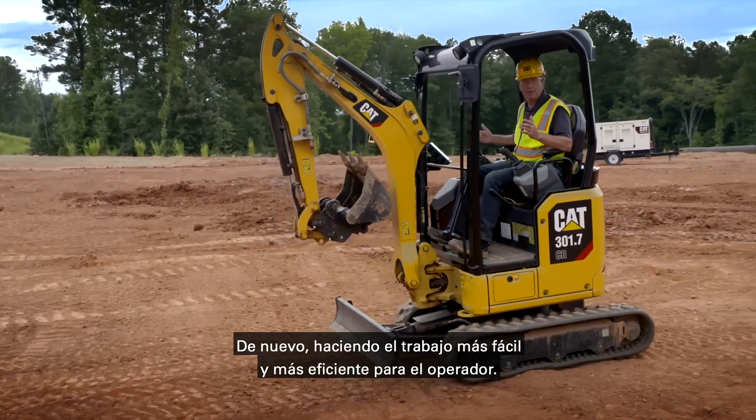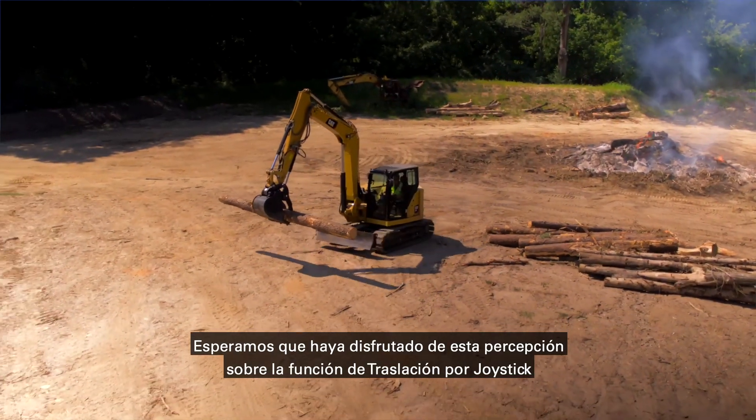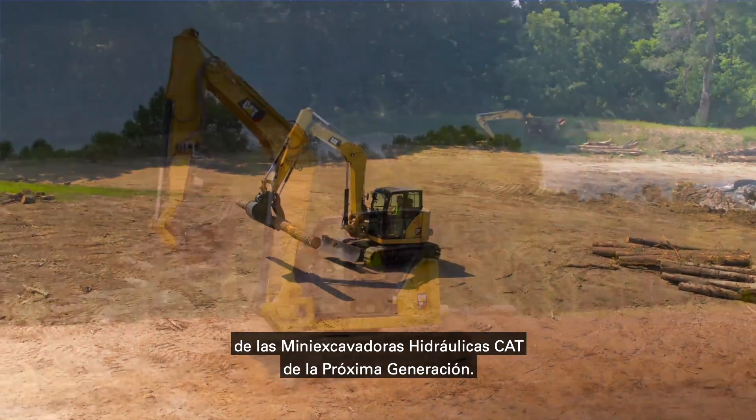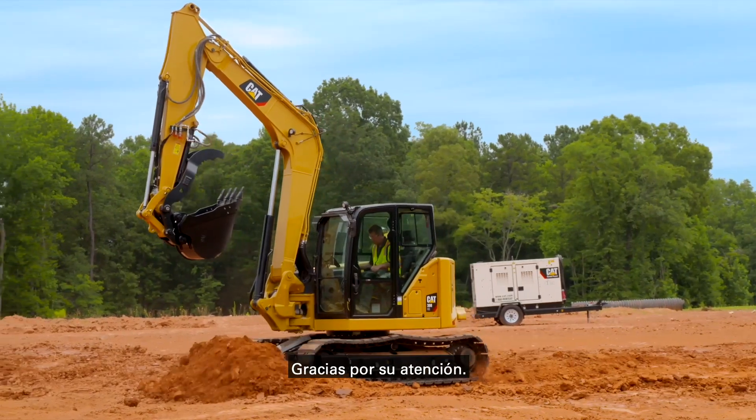Once again making the job easier and more efficient for the operator. We hope you enjoyed that insight into the next generation stick steer feature on CAT mini hydraulic excavators. For further information, contact your local CAT dealer. Thank you for watching.